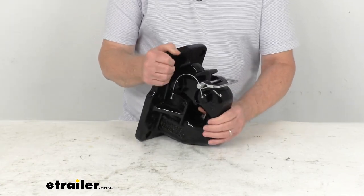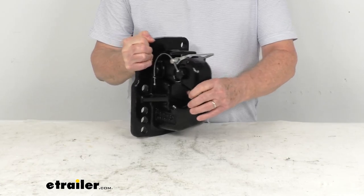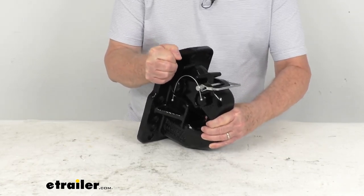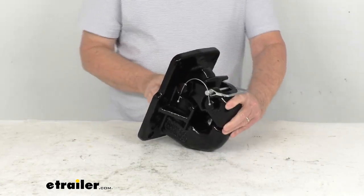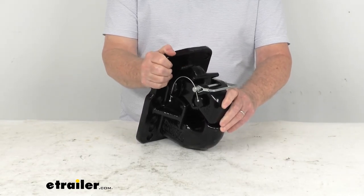This is made of an extremely strong ductile iron cast steel construction. It has a nice durable corrosion-resistant powder coat finish on it. The maximum gross trailer weight capacity is 100,000 pounds, and the maximum tongue weight is 20,000 pounds.